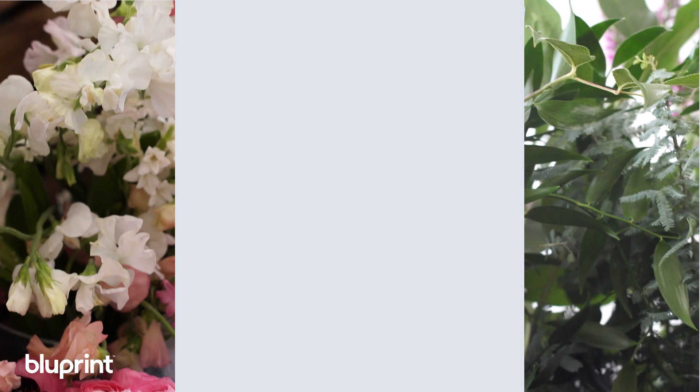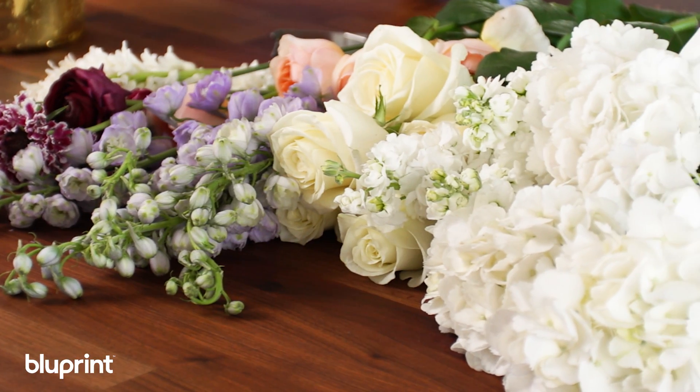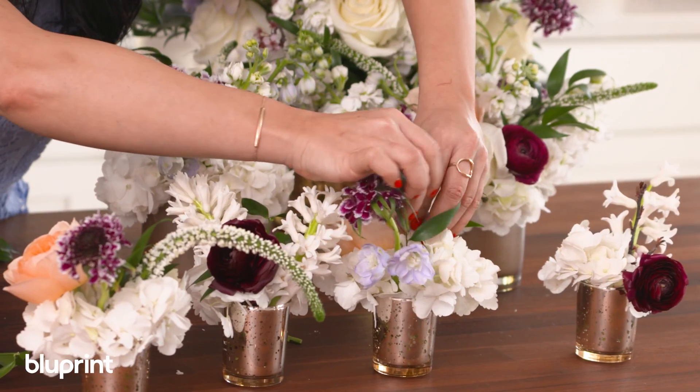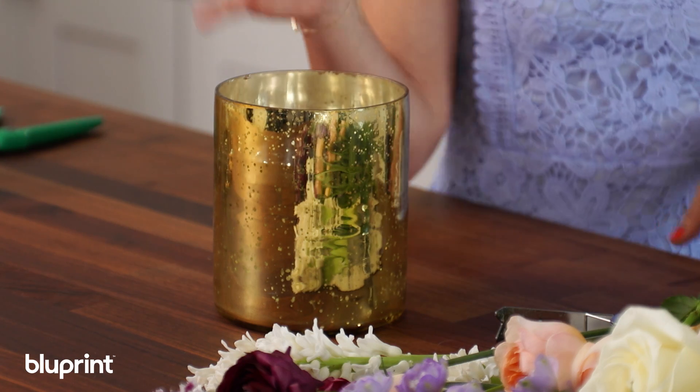I'm going to start out for the tablescape making one main arrangement, and then I have two smaller vases that'll go on either side and cute little gold votives that I'm going to use as bud vases. This main vase is about six to eight inches high and four to five inches across. I like to use the gold because it hides all the stems, and even if you cut stems too short, as long as the stems are in water it's fine.